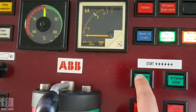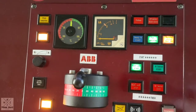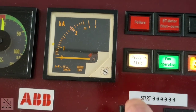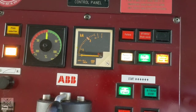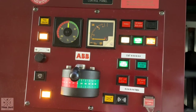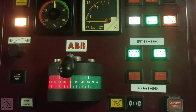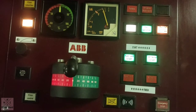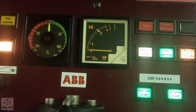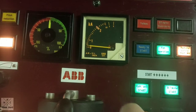Now we can start preparing the bow thruster, but firstly we need to start the hydraulic unit. As you can see, the indicator shows ready to start, but we still need to wait five to six minutes before we start the bow thruster. Now the bow thruster is ready to start, and we press the bow thruster button. This indicator confirms that the bow thruster is ready to use.